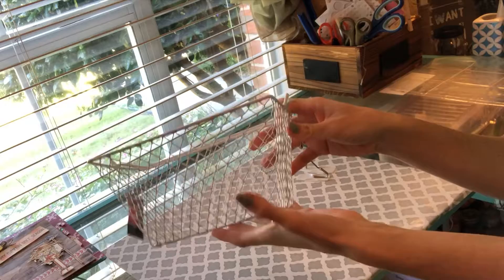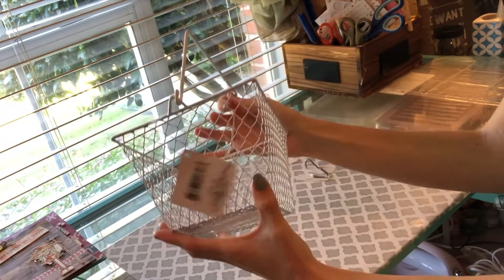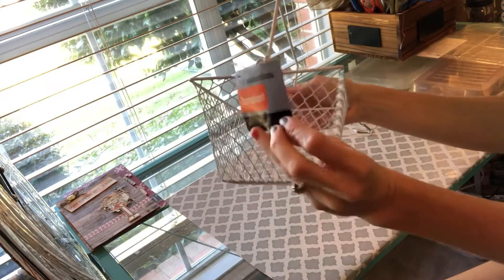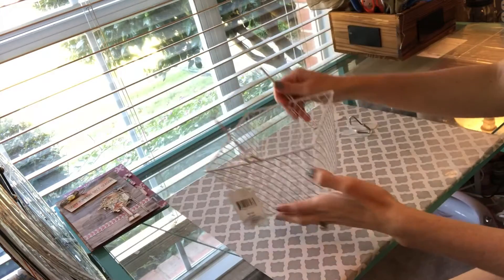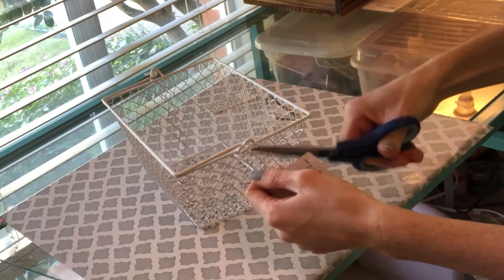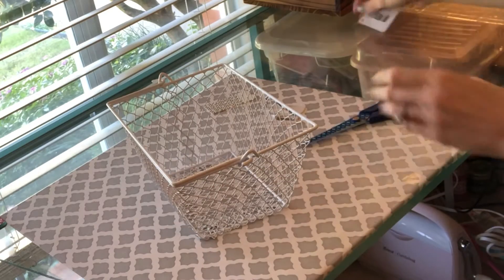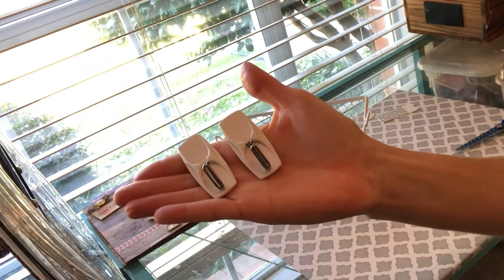The first thing you're going to need is this basket — make sure it's the basket that has this little handle on it. I got this basket from Dollar Tree; it's called the Essentials basket. You're going to want to first remove the tag.